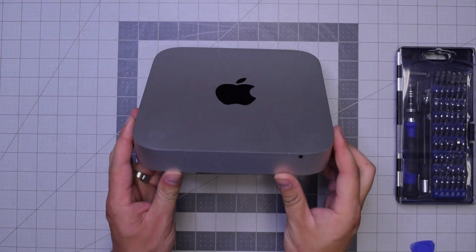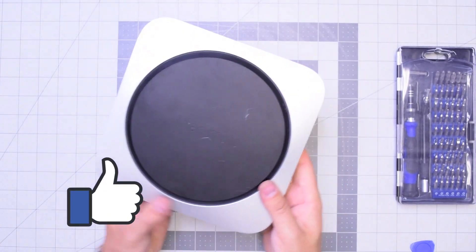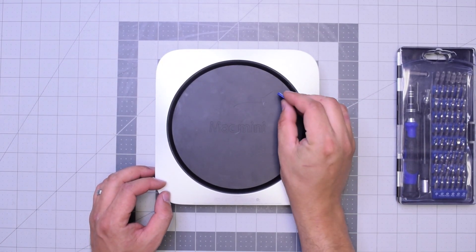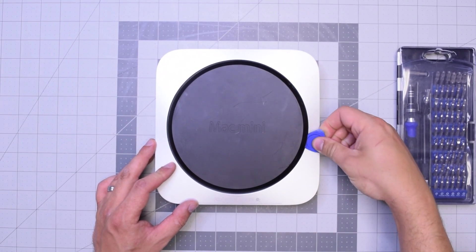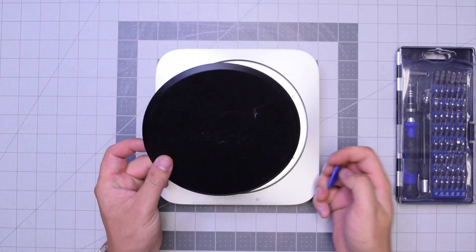Let's begin by flipping over the unit. Go ahead and pry in with our plastic prying tool — just get underneath and then twist it left to right and the panel should pop right up.